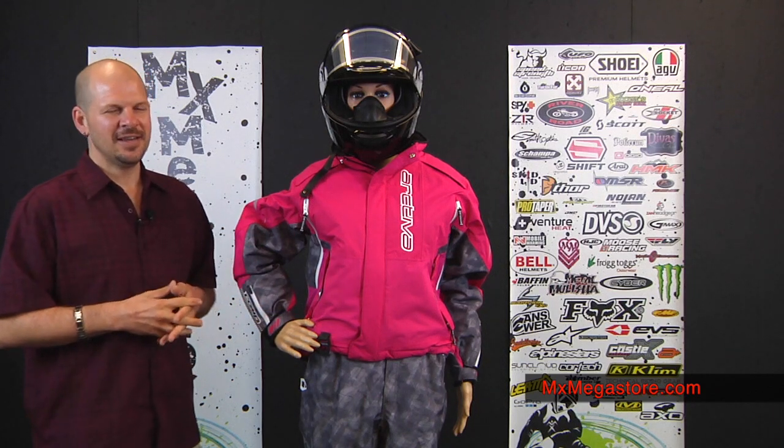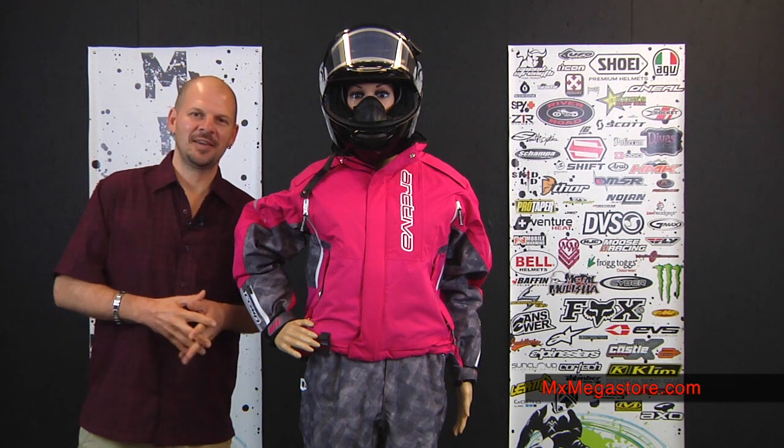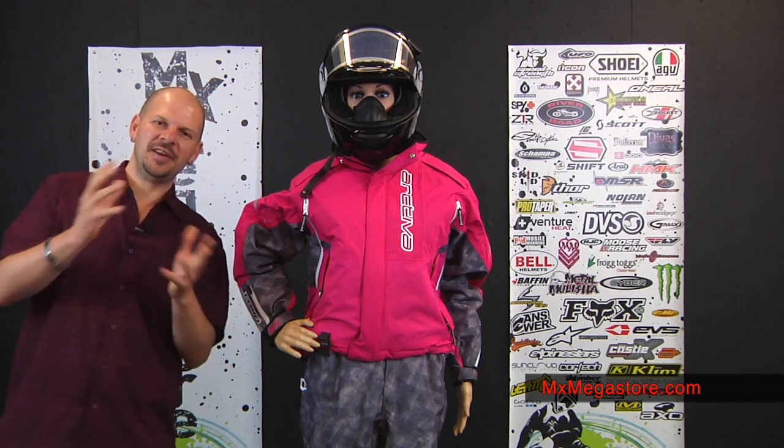The colors we're featuring today are the pink jacket. It's also available in blue, and it's accompanied by the gray bibs. I'm going to start off talking about the jacket and then put a separate video together about the bibs afterwards.